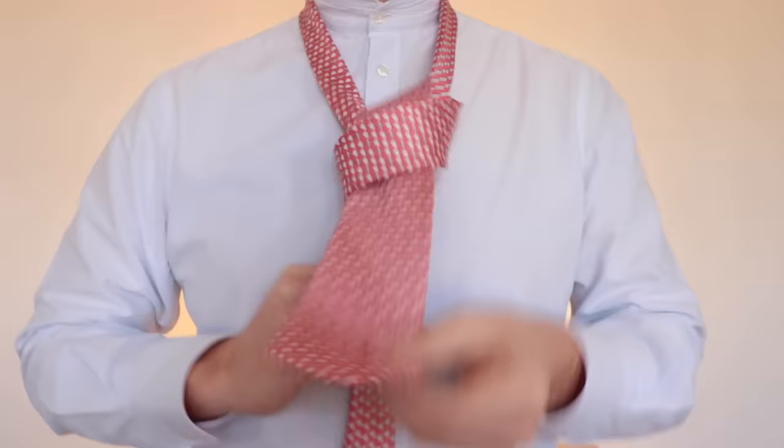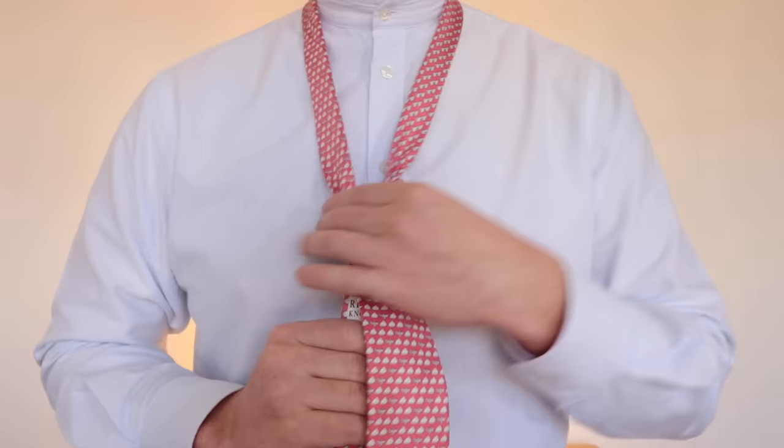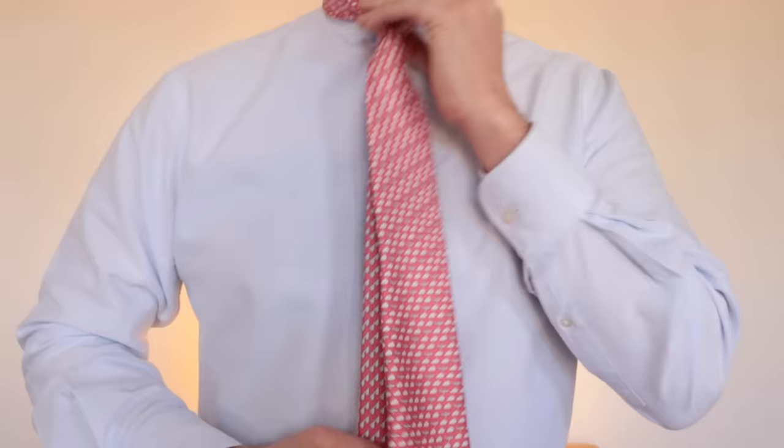The knot's not finished when you're like this. A lot of people will pull it up and it'll have a fat knot, so we need to keep giving it a tug and squeeze the bottom of the knot to create that nice triangle — and that is the four-in-hand knot.